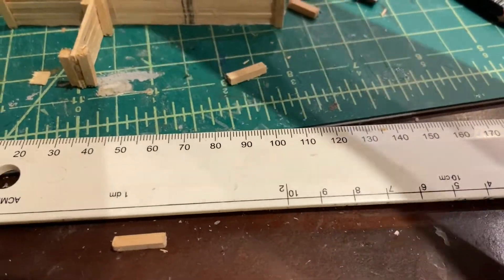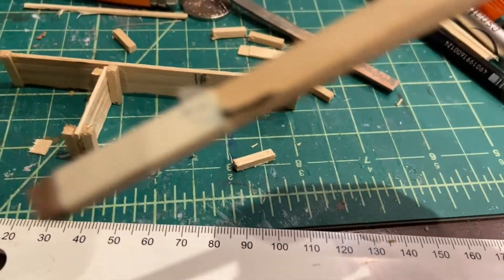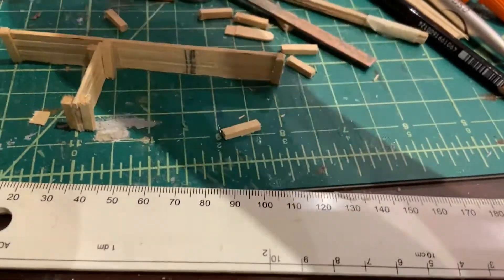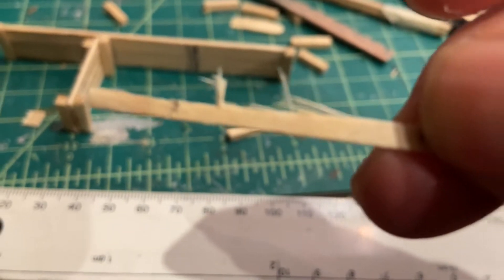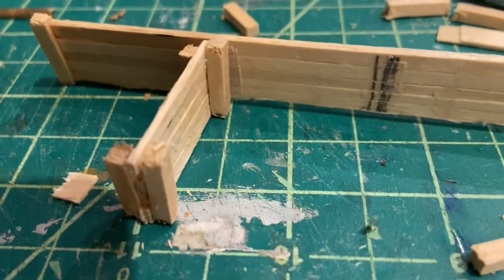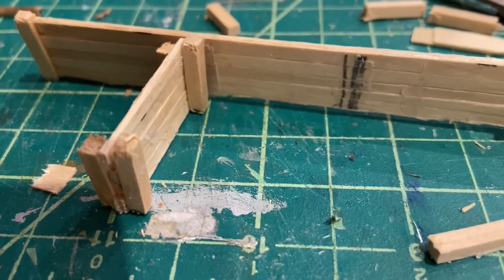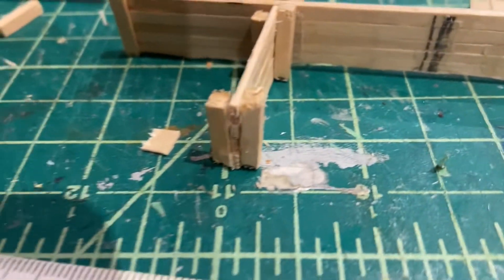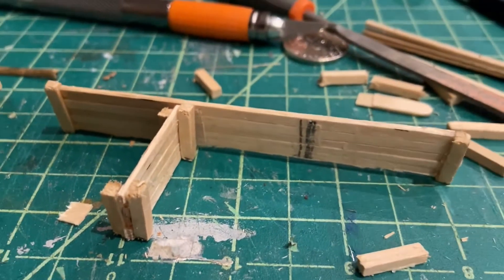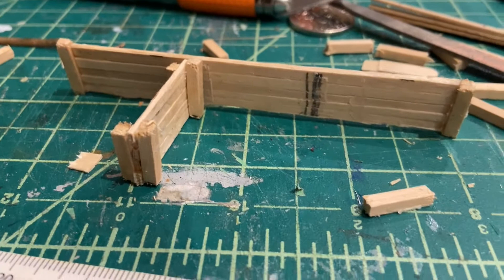What I had to do was take three Starbucks stir sticks and cut them in two to get them down to a smaller size. That was a bit tedious, but as you can see, it's working out all right. And once I start painting it, it'll look quite good in the end.